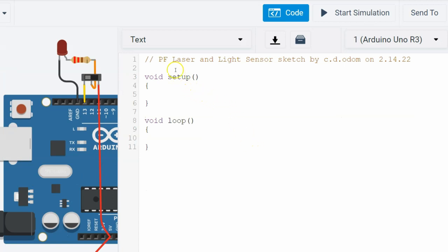Let's first create a global variable to hold the pin number of our light sensor. Recall that global variables are defined above the setup function and can be used anywhere in the program. Pin numbers are integers, so we start the declaration with the int data type. Then we give it a name, such as lightPin. Variable names must not contain spaces or special characters and cannot start with a number. Finally, set the value to A0 and end the line with a semicolon.